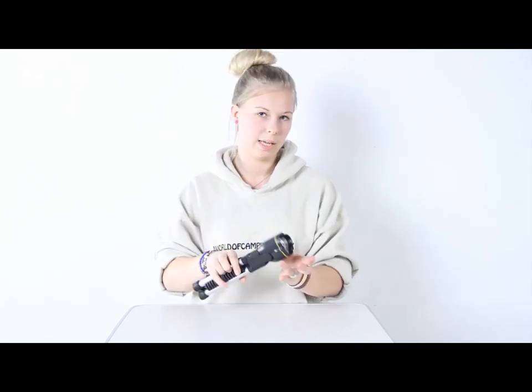You can also close it and turn it and it can be used as a torch. And it has a low battery indicator on the top of the head. So let's see how bright it can shine.